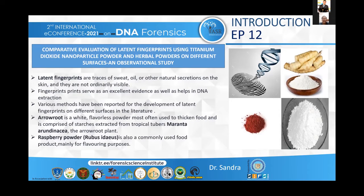Arrowroot, as we all know, is a white flavorless powder most often used to thicken food and is comprised of starches extracted from tropical tubers like Maranta arundinacea, the arrowroot plant. Raspberry powder, Rubus idaeus, is also a commonly used food product mainly used for flavoring purposes.